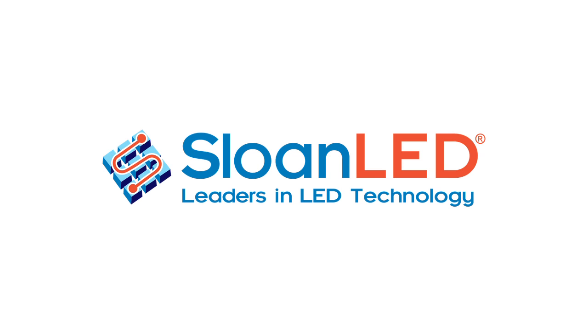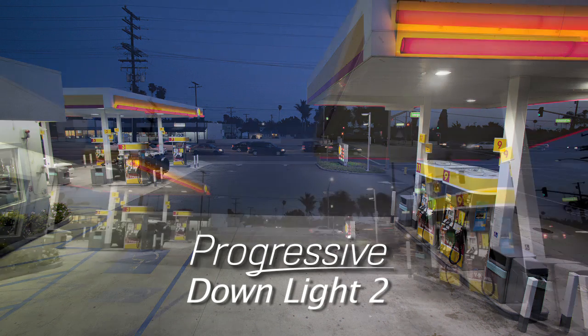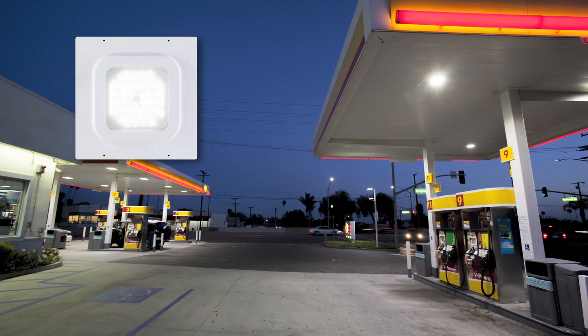Thank you for choosing Sloan LED, an industry leader in LED illumination for retail signage and environments. This is a short video to demonstrate the installation of Sloan LED Progressive Downlight 2, or PDL2, lighting system for fuel station canopies.